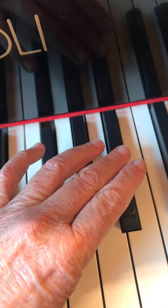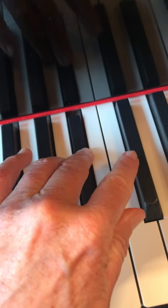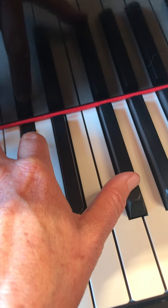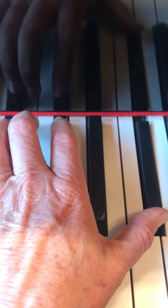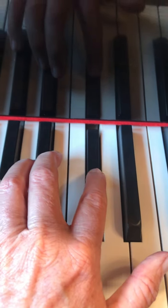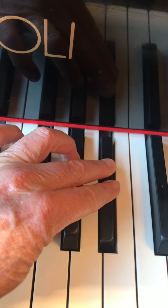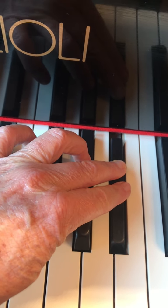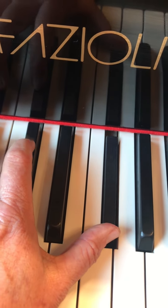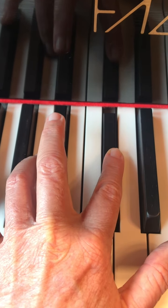And then there's a crossover of finger three onto the B-flat. Finger two goes on D-flat. Finger three goes on B-flat. And then there is a cross of one, two — G-flat. Finger two goes on D-flat. Finger three goes on B-flat.